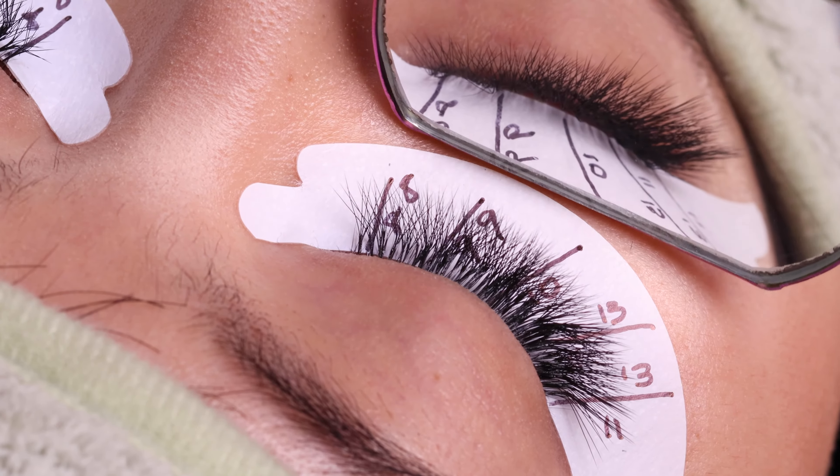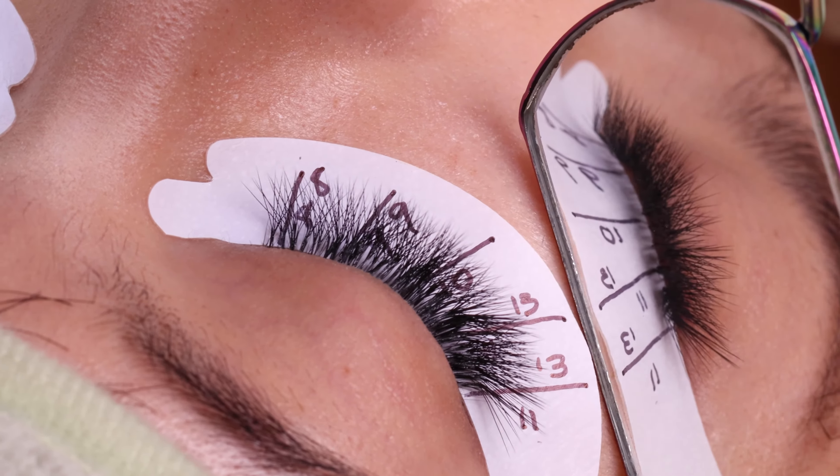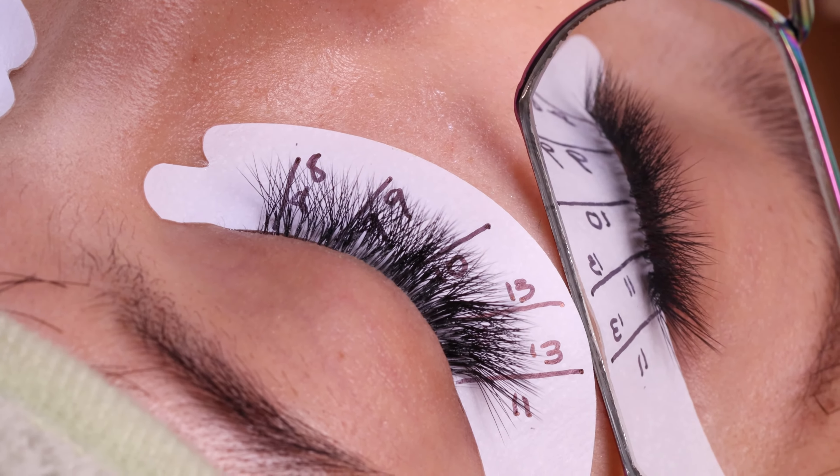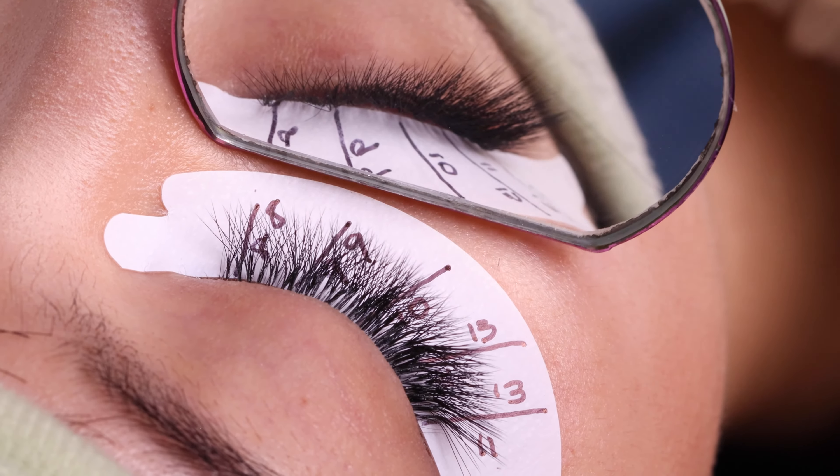Like you guys can see, in this case I didn't want to do a super volume set. I did more like a hybrid set because my client wanted to have something more natural, so I think I delivered — what do you guys think?